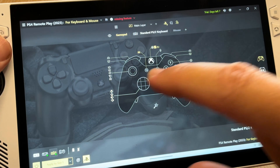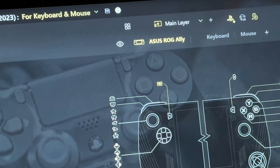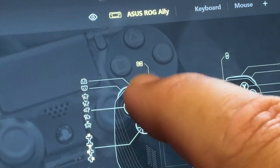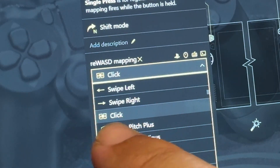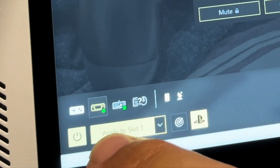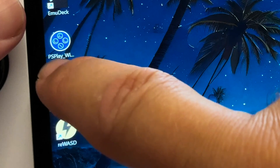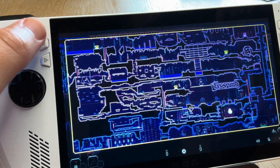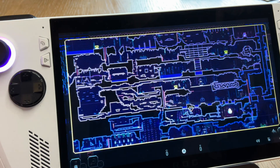One final thing is to map the DualSense. In the main screen, make sure we're on the RG Ally section, select the share button, then select the icon called 'click' which has four grey rectangles and a yellow circle in the middle — that's the PS touchpad — hit apply in the bottom left. We start the PS Remote app and yes, we can now bring up the DualSense touchpad, which is crucial in so many games, just by clicking the share button.